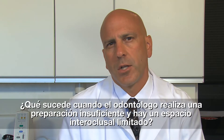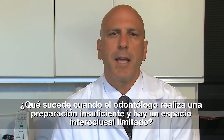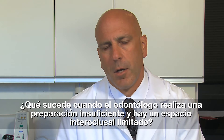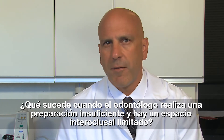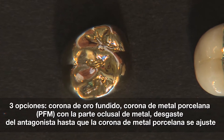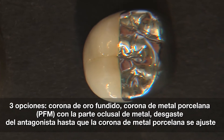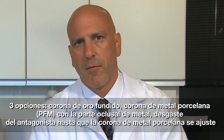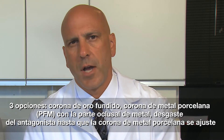Another reason why a Bruxer monolithic zirconia crown is such a good idea is because we see a lot of cases here in the laboratory where dentists have had to underprepare — for any number of reasons — and in those cases we have very few choices. The choices typically come down to: you can do a cast gold crown, you can do a PFM crown with a metal occlusal, or you can adjust the opposing until this PFM fits between it. Now all three of those options aren't necessarily attractive to the patient.